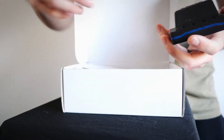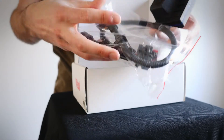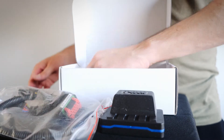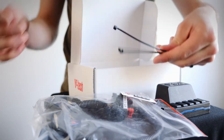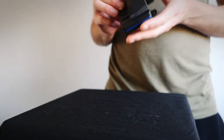It comes with a wiring harness, the module itself, a little VTEC sticker, and some zip ties to help you tuck the box out of the way when you install it.